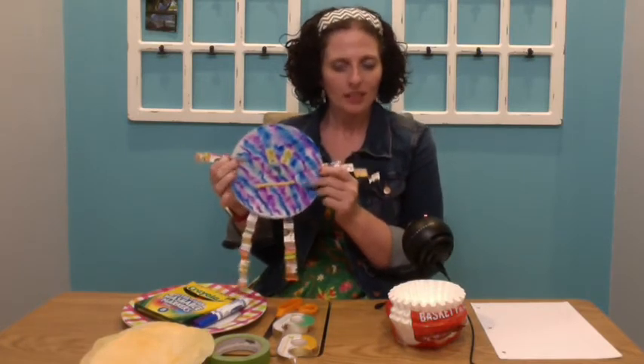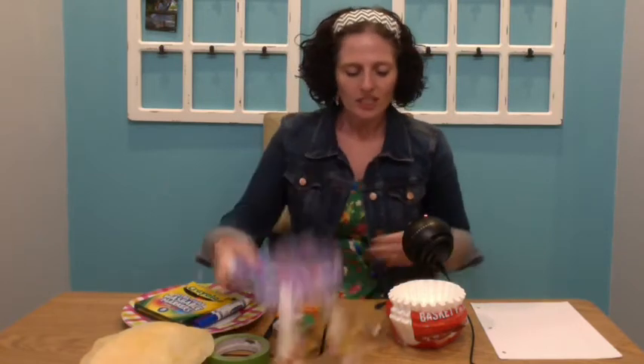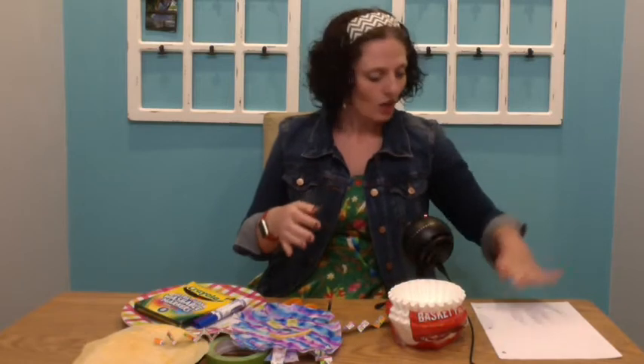We are going to need a lot of different materials, so let's talk about what we're going to need. First, we're going to need some coffee filters. If you don't have coffee filters, you can also use white paper. Just make sure you cut the circle out of the paper so it's still nice and round, and make sure you have two — so two coffee filters or two white circles.